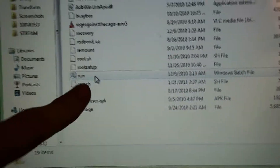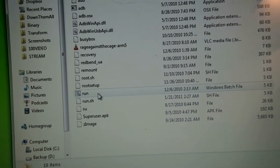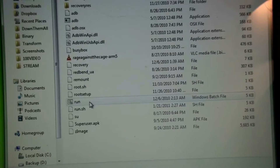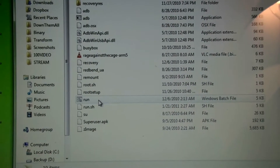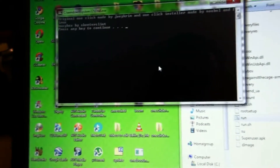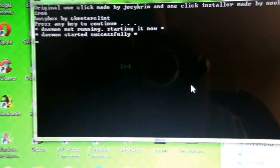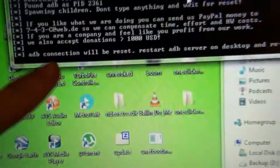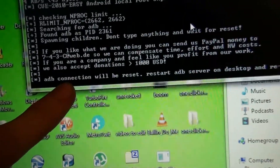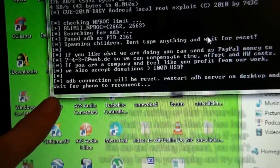After you click run.bat, it's going to say the ADB connection needs to be reset and to re-log into ADB. It wasn't doing anything, so I unplugged the phone and plugged it back in and tried it again. After you click run and hit enter, do not touch anything. If it doesn't work, restart your phone and try again.